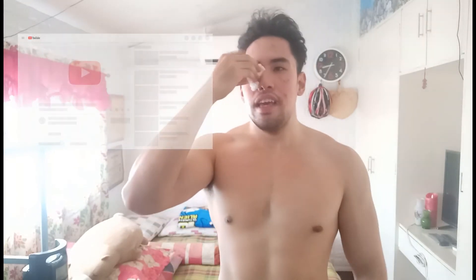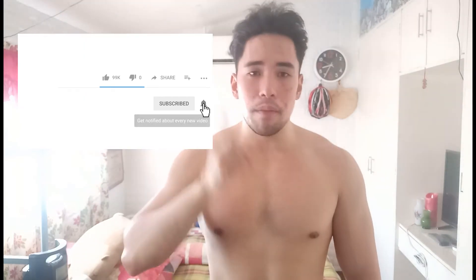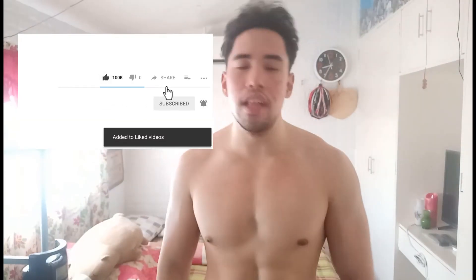That is it for our workout today! If you found it helpful, please share your love, tap the subscribe button, and hit that bell icon so you get notified of my next video. Also share this with your friends and like the video as well.